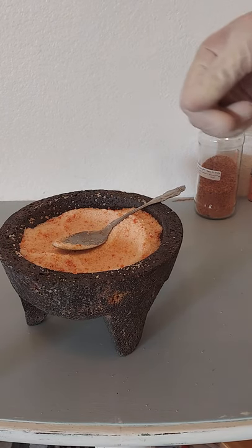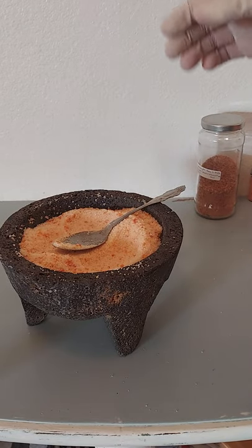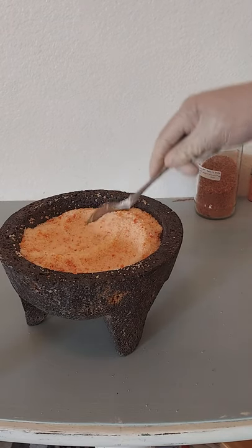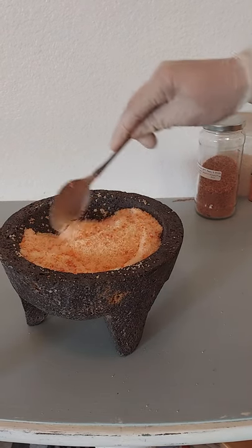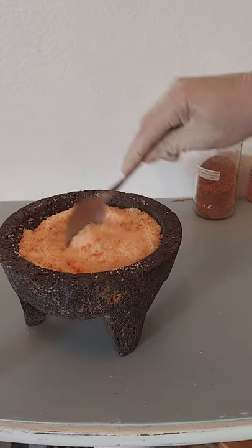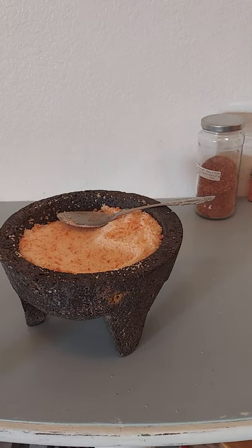Next time I want more fruit taste, I'll dehydrate more and grind it to a powder. The last time I added fresh mango I had to make about four cups of salt because there was so much liquid — there would have been no way it would have been dry enough for a salt shaker.